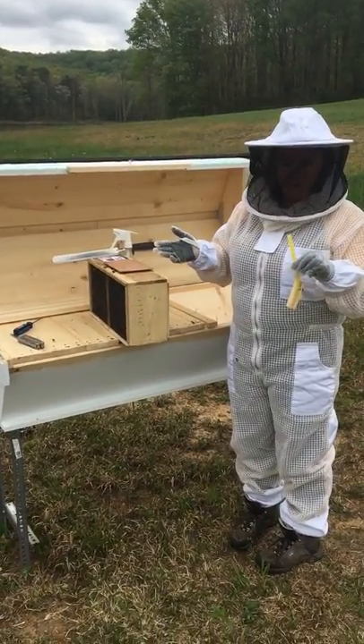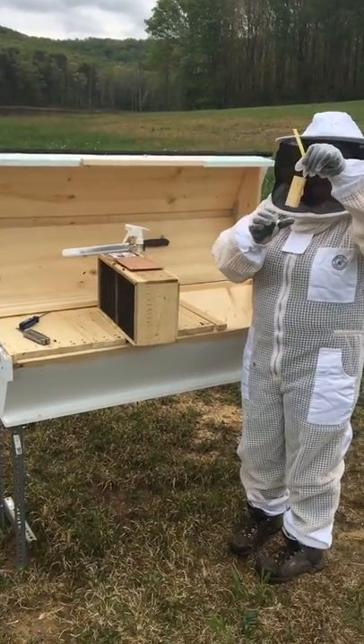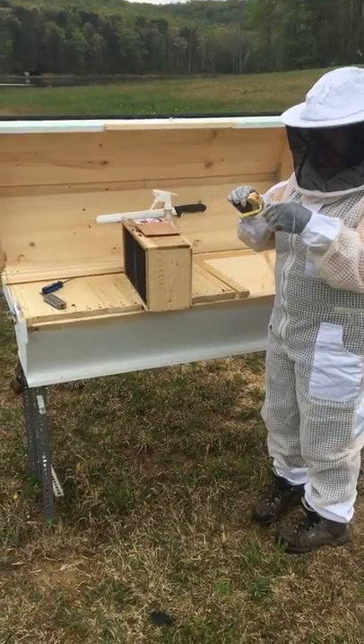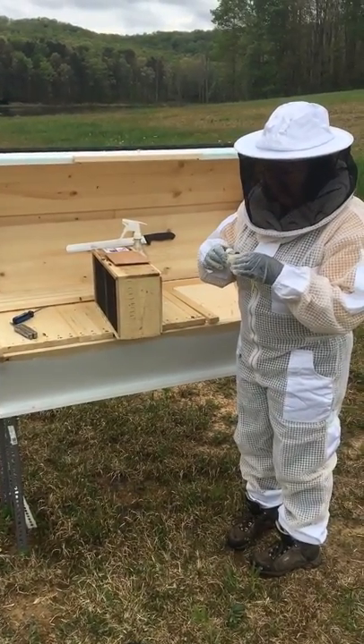So we got the food can out — that was a bit more of a challenge than we were expecting. This is my queen cage, and the first thing I have to do is check and make sure that I can see her and that she is alive. And I can, in fact, see my queen.